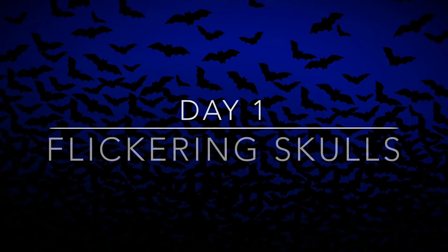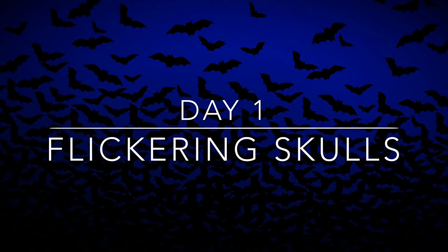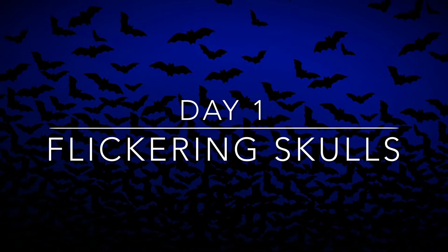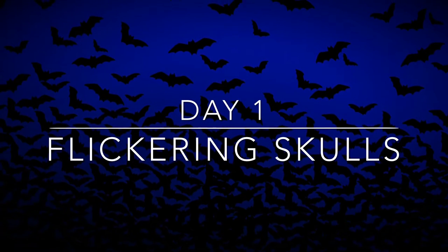Hey everyone, it's Haunt Hunter, and welcome to day one of my abandoned haunt for 2016. I'm going to be starting off a bit small — it's something that would be cool to have around the graveyard, but it's not like the greatest thing in the world.